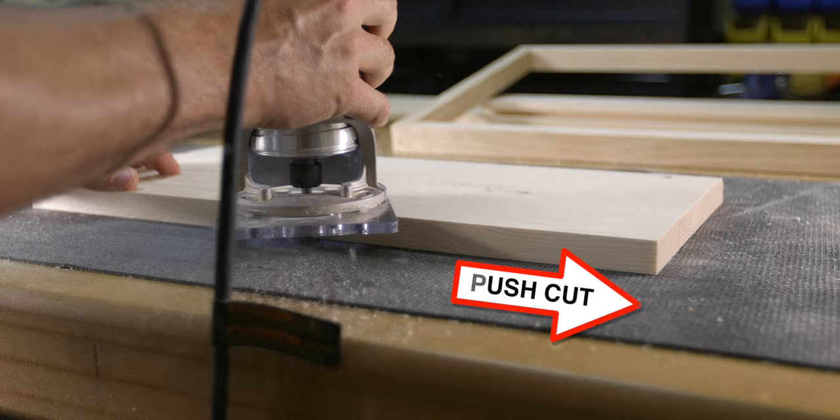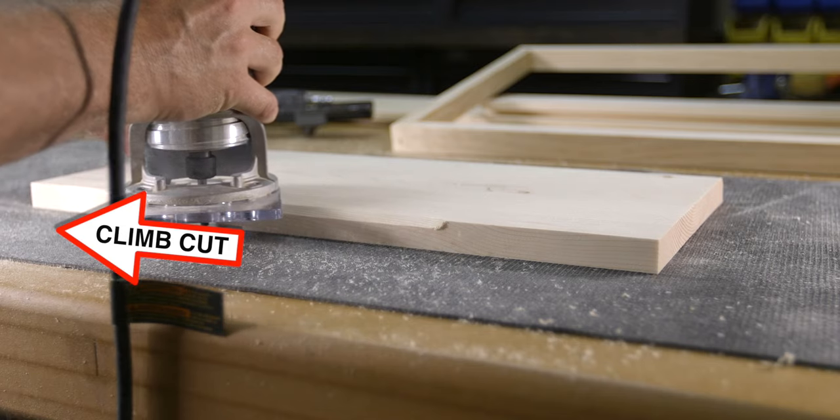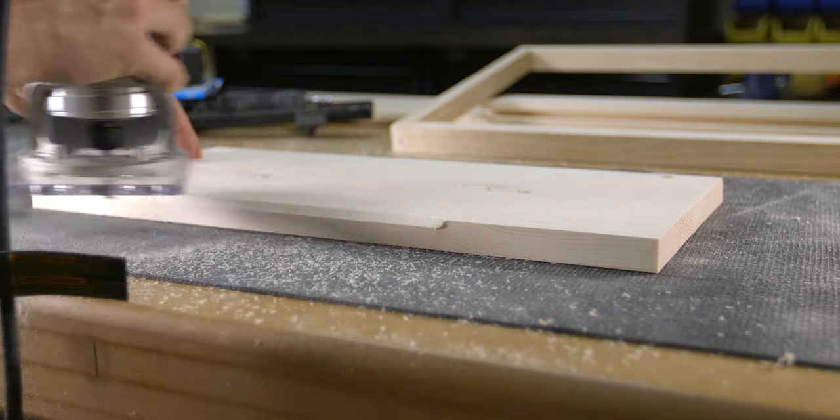And lastly, you might experience a different sound coming from the router itself, as it is now cutting differently through the grain. Bottom line, push cuts are the safest way to feed the router, and for the most part, they make really clean cuts. So hopefully now that we've walked through that, you're able to better understand the feeding direction for both inside and outside edges.